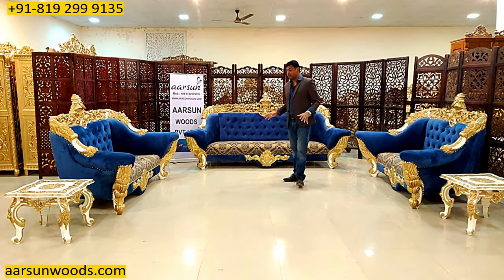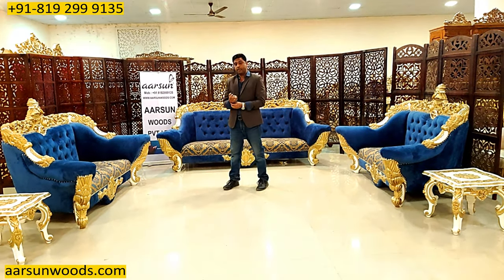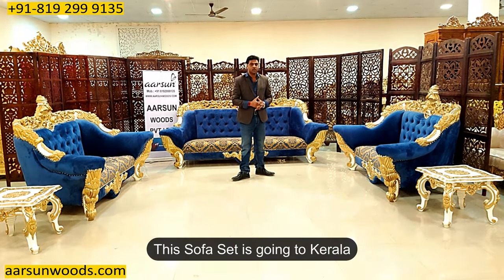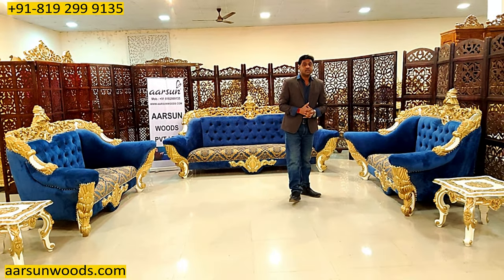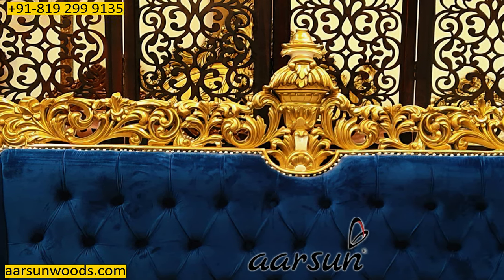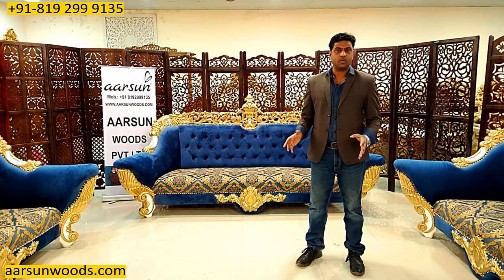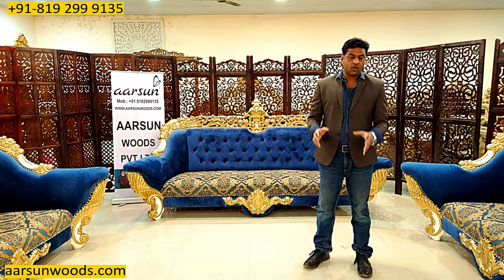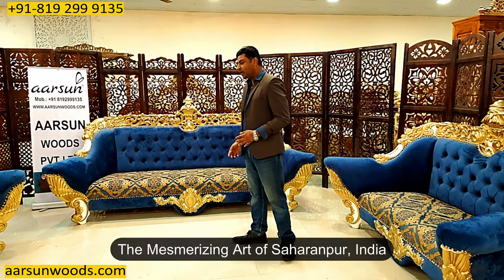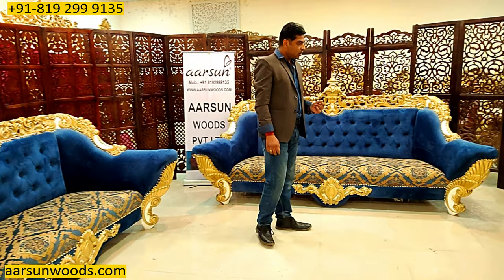It's been nine months I have been waiting for this particular video because this set was ready in March. After lockdown, the program for a number of people has been postponed and that's why it's been kept for a long time. Now finally it's going out — this one is going to Kerala. The master class of artisan work, the artist work in furniture, you can see in this set.